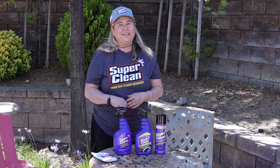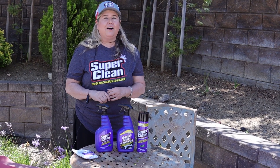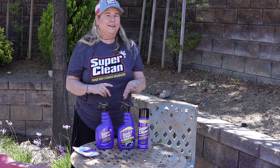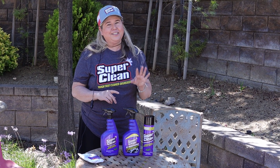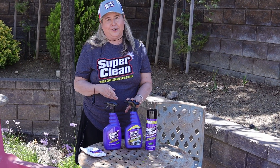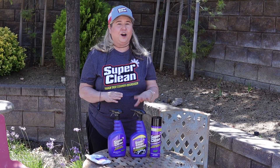Hey guys, welcome back to my channel. Today I'm doing a quick review on a product called Super Clean. I know you've probably seen a lot of other channels doing it, and when they asked me if I'd like to do a review I said sure — who doesn't want to receive some free products? So today I'm gonna be doing a demonstration on my dirty, dirty grill.